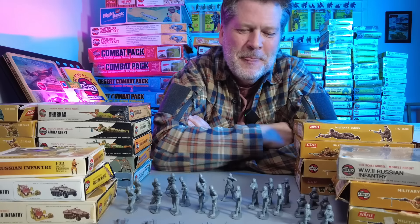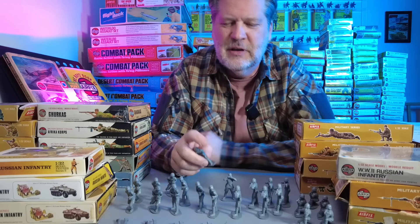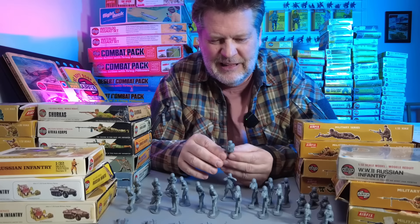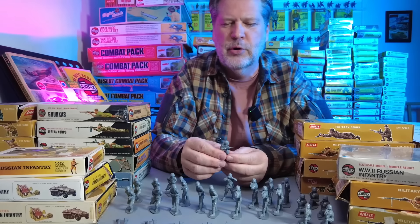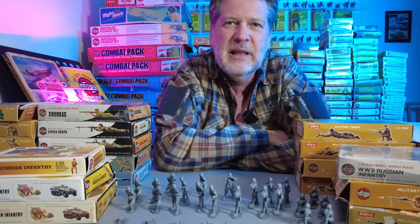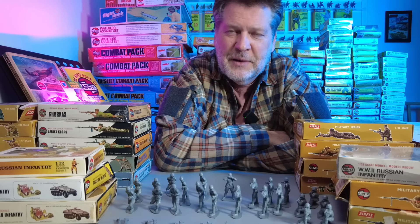I think I'm confusing my adult self and my child self, because I started collecting these around 2000-2002. When I got the Russians and opened the boxes, I was kind of like, these are not that much fun - the box art wasn't all that cool, kind of boring poses. But then I realized that's not how I looked at these when I was a kid.